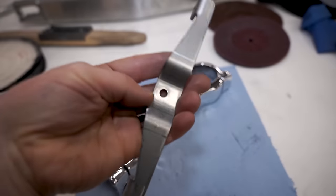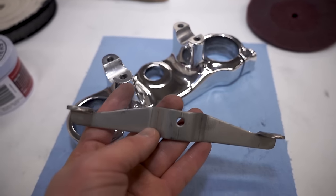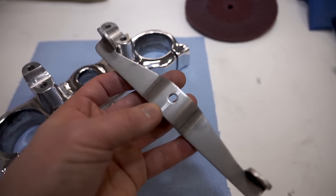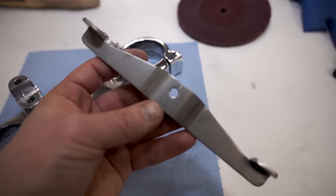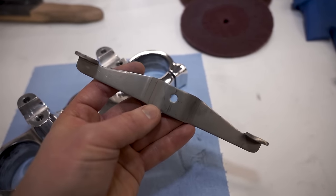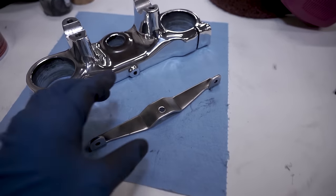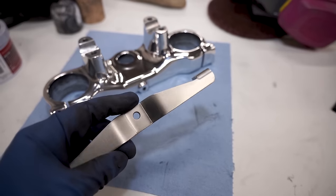One more thing — if you have something stainless steel, like this Restyle bracket I sell for the CRs. This is how it comes from the manufacturer — just a plain rough steel finish. I'll take it over to the bench grinder and show you what we can do with it. After a quick buff you can make stainless look pretty sweet with a nice brush look, and what's nice is it never rusts or corrodes.